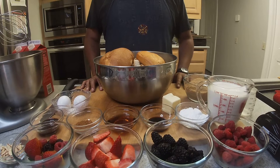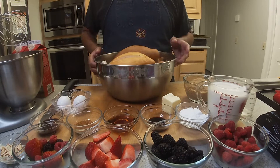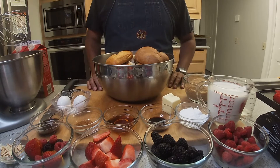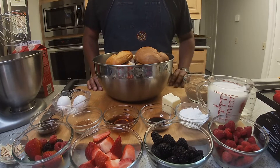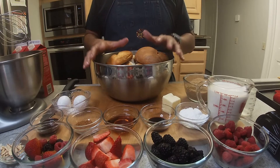Hey everyone, welcome back to another video with Cooking with Chef. Today I'm going to make you guys something very special that you can enjoy for a Sunday brunch or just for breakfast. I'm going to show you my version of French toast — but it's going to be a Mexican French toast. Let's talk about the ingredients. There's a lot of stuff going on, so don't freak out.